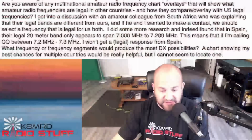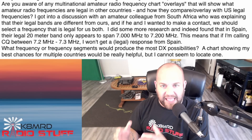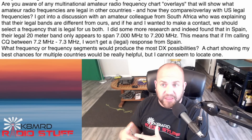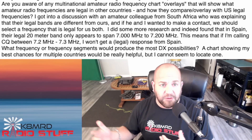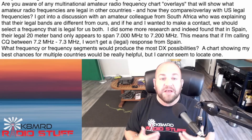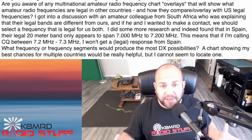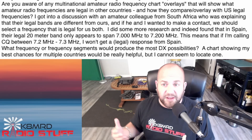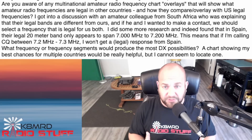First, we've got a question regarding working other countries that have different band plans. This viewer is asking: are you aware of any multinational amateur radio frequency chart overlays that will show what amateur radio frequencies are legal in other countries and how they compare overlay with U.S. legal frequencies? They got into a discussion with an amateur colleague from South Africa who explained that their legal bands are different, and if they wanted to make a contact, they should select a frequency that is legal for both of them.